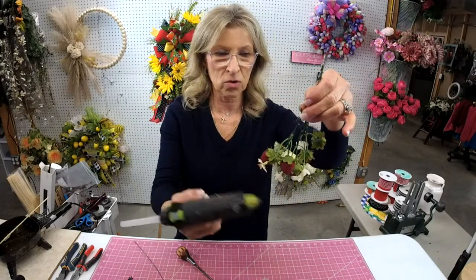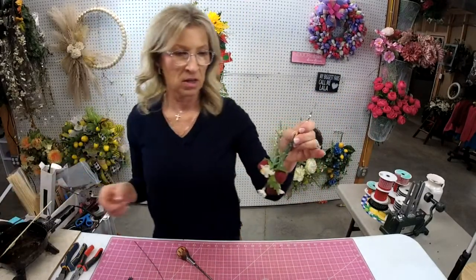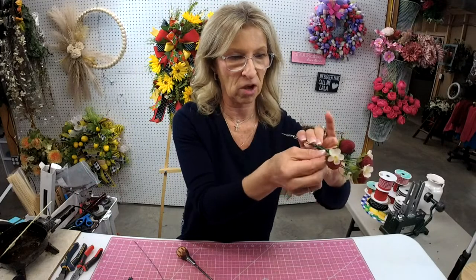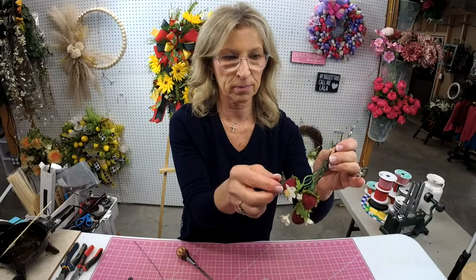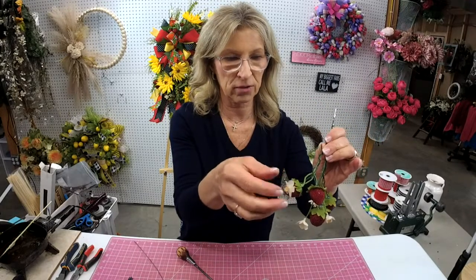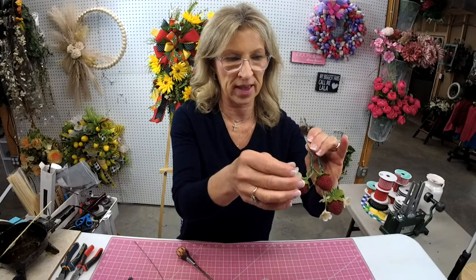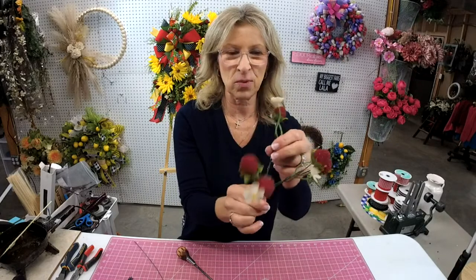You'll want to be careful — if you use your hot glue gun like I just did and you've got softer plastic in there, it'll melt it. So if that's going to change your design, you need to think about that. But now I can position those any way I want.